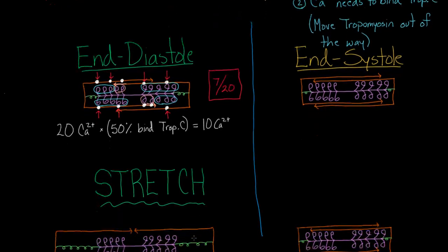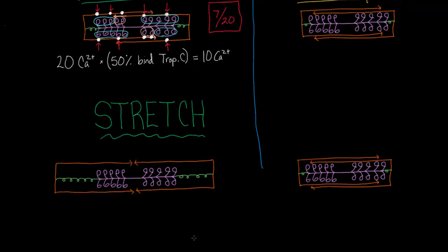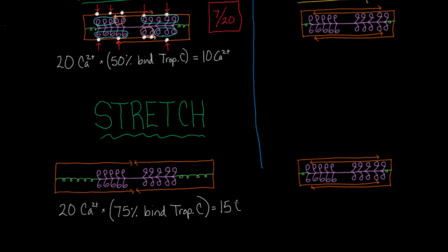Let's bring up a stretched-out version and see what happens. With stretching, we have 20 calciums again, but instead of binding 50% to troponin C, more of them are going to bind. That's one of the keys with stretching — troponin C is going to really want to bind to calcium. It can actually change its affinity for calcium. So now 15 calciums are going to bind, up from just 10 earlier.